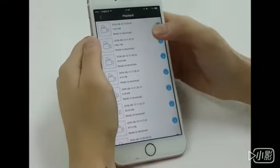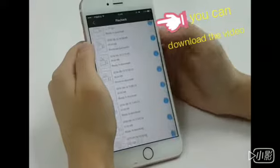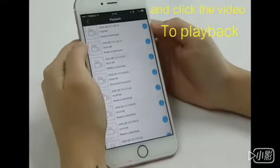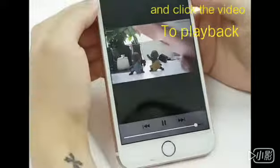And on this step, this is the playback button. You will have to download the video that you want. Here we have one downloaded — tap it, you can play it back.